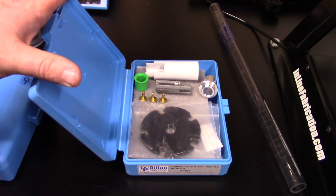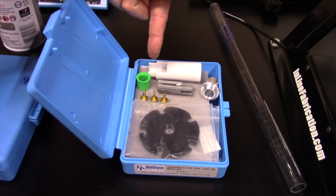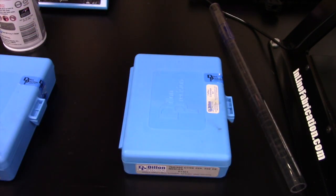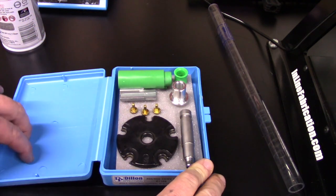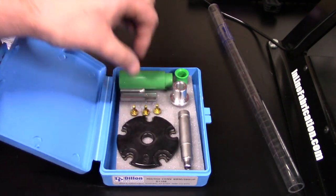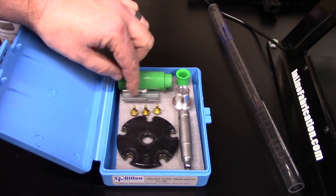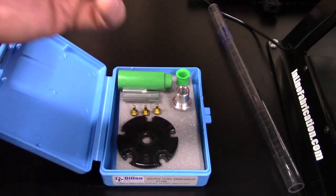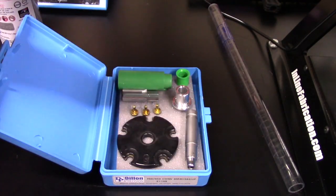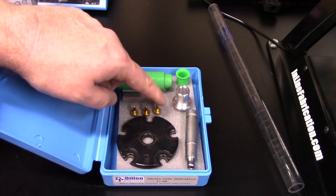All of our .223 caliber conversion parts are now in the box: our case feeder adapters, our index buttons, and our shell plate — so this conversion is ready to go back on the shelf. Looking at our 9mm conversion, we have: a number 5 shell plate, our number 3 index buttons, our small threaded adapter, our green case feed adapters, and our number 5 cartridge slide. There's also a powder funnel included that we'll be installing in this series.